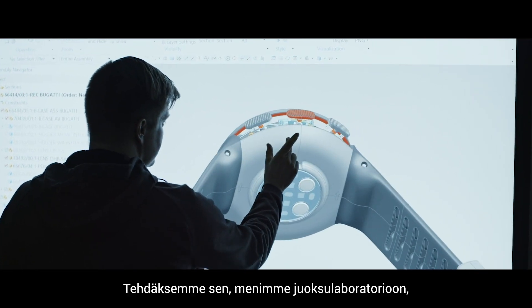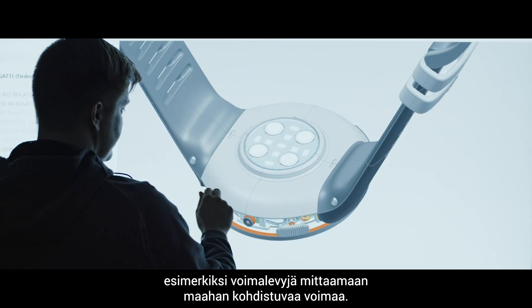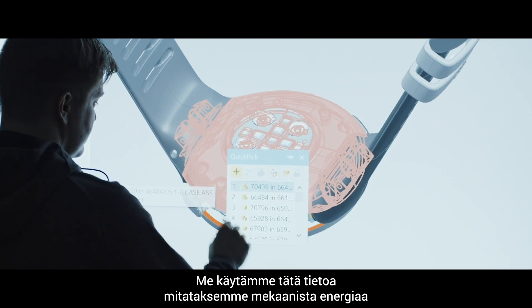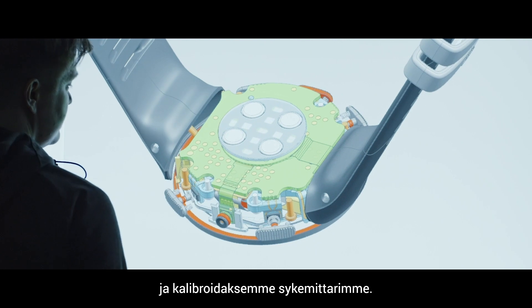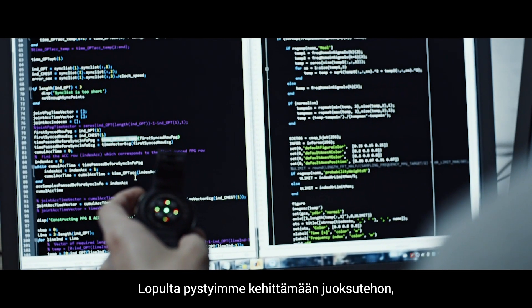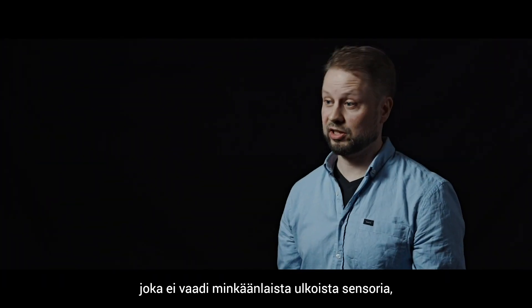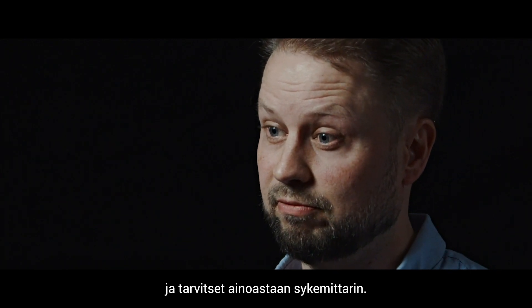To do that, we went to a running laboratory that has all the equipment that you need — for example, force plates to measure ground reaction forces. We used that information to measure mechanical power and calibrate our wrist computers. Eventually, we were able to develop running power which doesn't need any external sensor, so all you need is just your wrist computer.